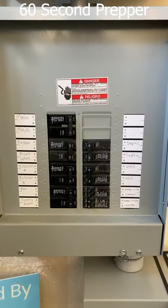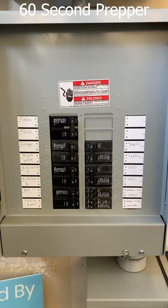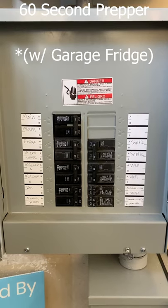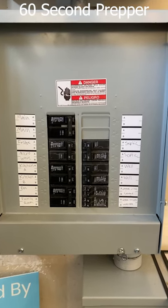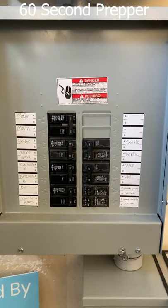This system will power our septic pump, our well pump, upstairs living room, furnace, garage outlets, a washing machine, a refrigerator, kitchen outlets, a downstairs living room, a family room, and a half bath.